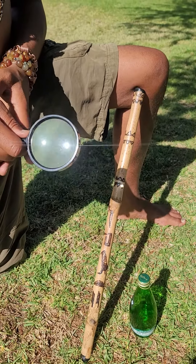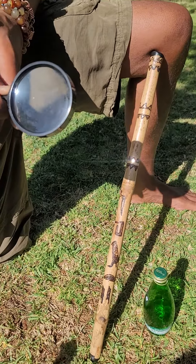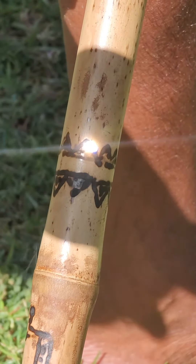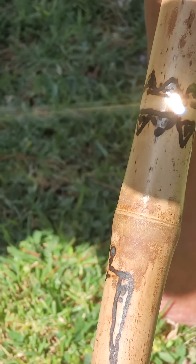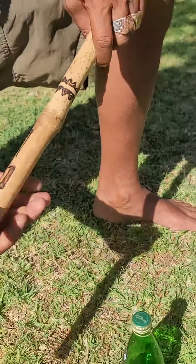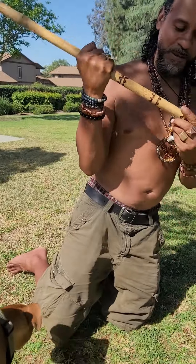Working on my Kali sticks with my Filipino friend John. As you can see, I'm wood burning the design into it using the sun and a magnifying glass. If any of you guys would like a Kali stick from Kali bamboo — and this is not just any old Kali sticks — I've added crystals inside.